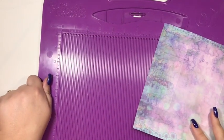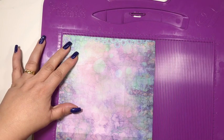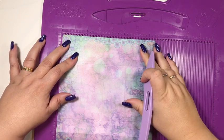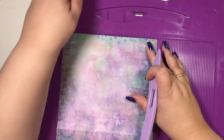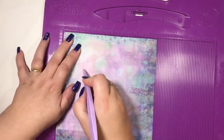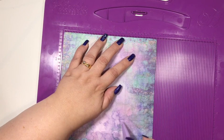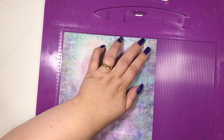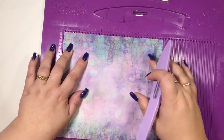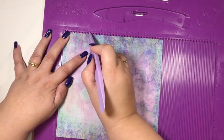Then taking our scoreboard. Now I must apologise because I work in inches - I can't do centimetres. So I am very sorry. But we are going to score at one and three quarters, at three and a half, at five and a quarter - I've already pre-scored this - and at seven. Then you're going to rotate and score at an inch, one and a half, and two.